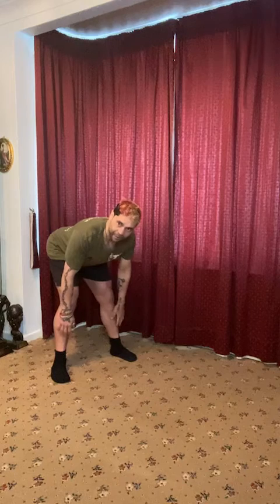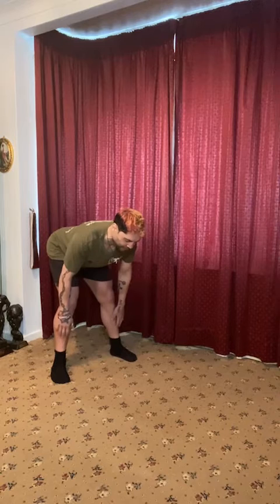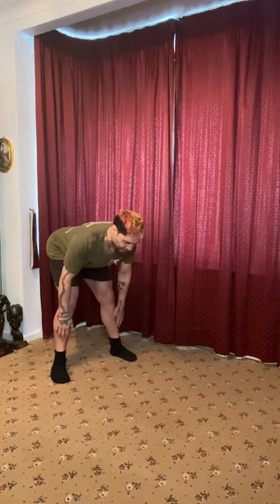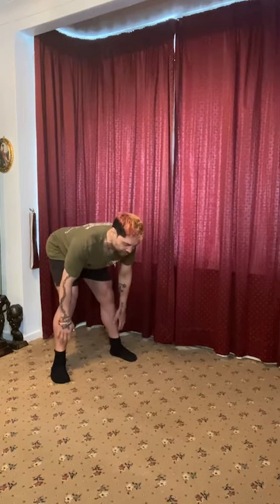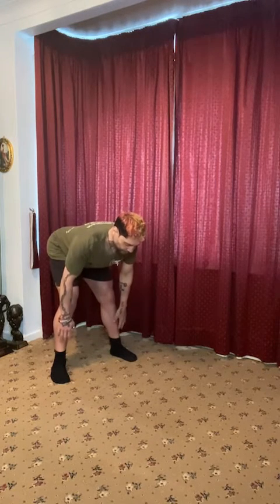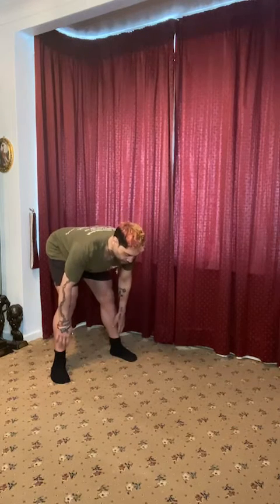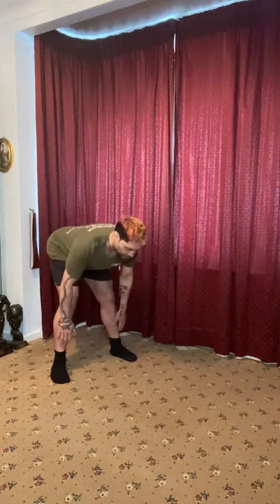If you don't, it's whatever you feel. It's not a problem. Just make sure your back's nice and straight. Got that nice little curve in the lumbar and you're feeling that tension. And from there, we're just going to pulse. Keep that back straight. And we pulse, pulse, pulse. We're going to pulse for five, four, three, two, one.